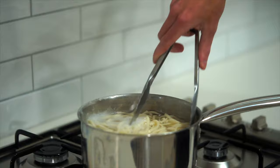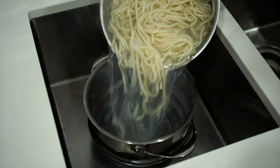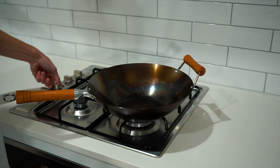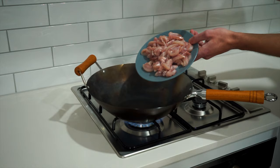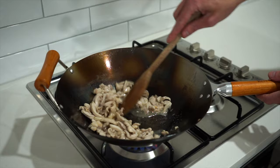Going back to the noodles that have been cooked for one minute less than the packet instructions, remove them from the stovetop and carefully pour through a colander to drain. Place a wok or large pan over high heat, add in one and a half tablespoons or 30 milliliters of peanut oil, and once smoking hot add in the thinly sliced chicken thigh. Remove the chicken and place it into a bowl once done, then place the wok back over high heat.